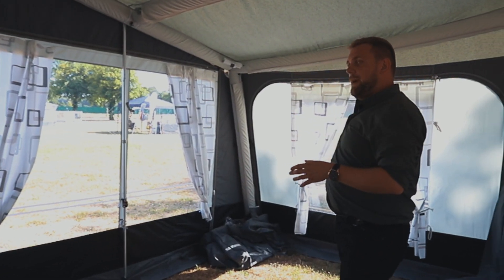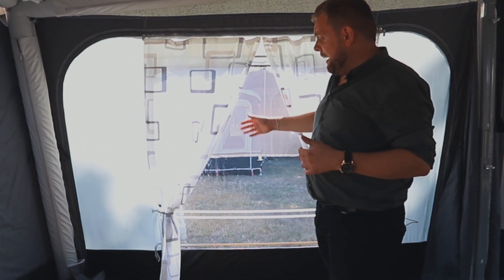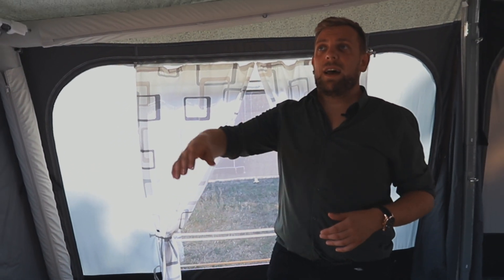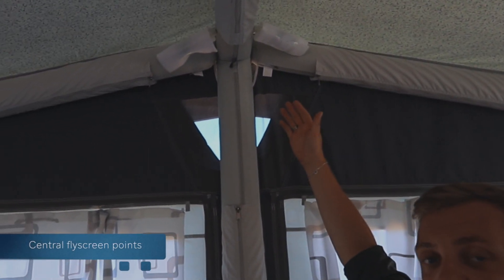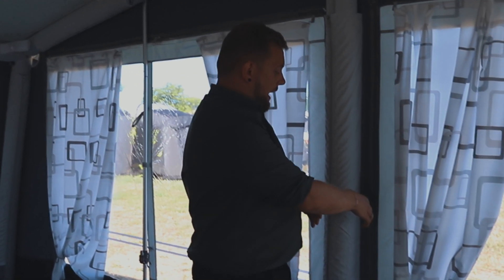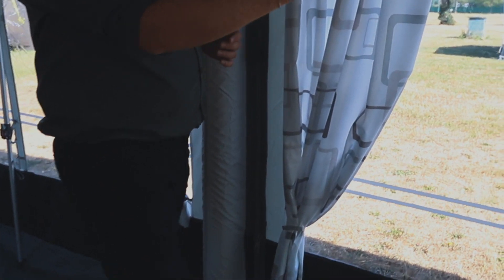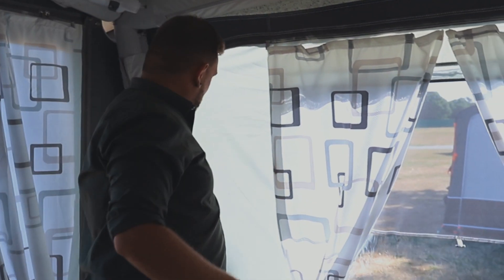It comes with a panel with a fly screen to allow ventilation to flow through, and we still have the central fly screen points at the top to allow the heat to disperse out. As a further feature, we have pockets applied to either side and across the awning to allow a Rwanda bar to be fitted into place.